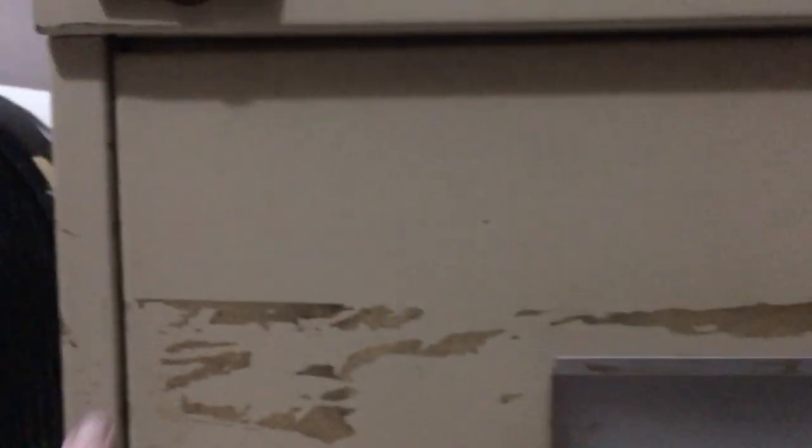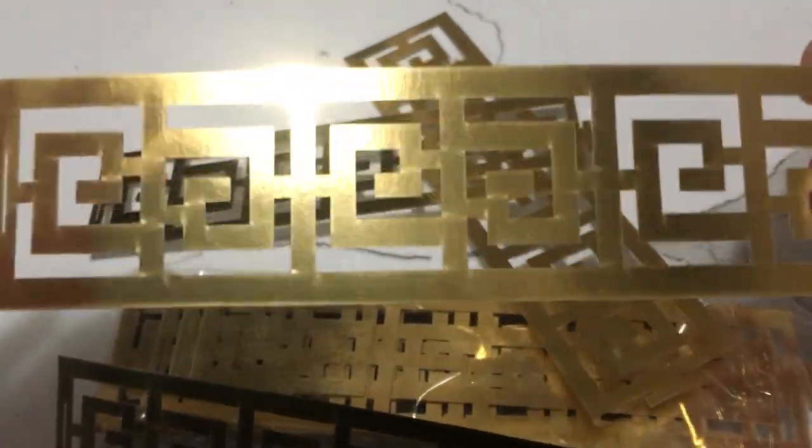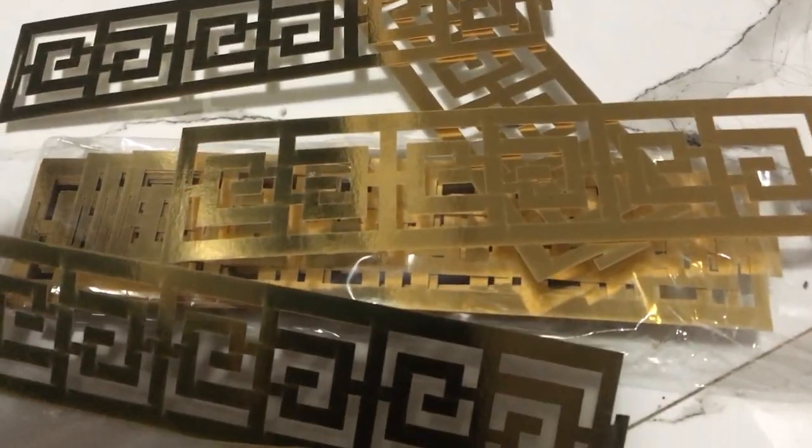To fix my filing cabinet up I'm going to be using this glitter book covering and I'm just going to be covering the whole drawer. I'm also going to be using these napkin holders which I managed to get off Amazon — they're just little cardboard pieces which I'm going to make into some decorations to put on my filing cabinet.